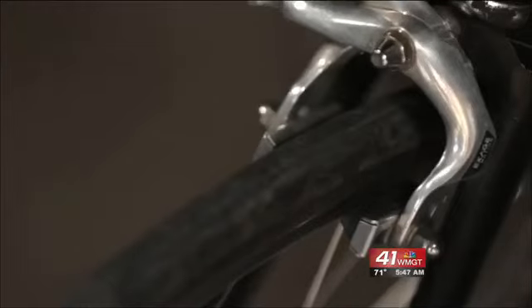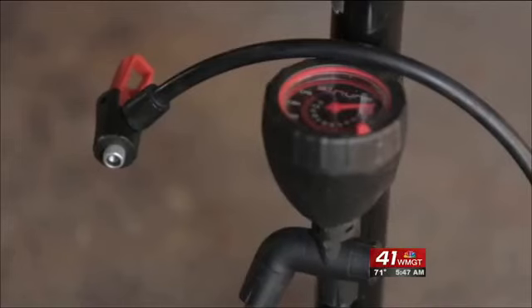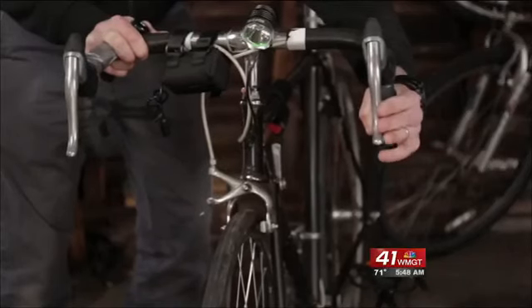Before each ride, do a quick check of your bike's key components. Check your air pressure, check your brakes, and check your chain to make sure it's on — to make sure everything is functional and in proper working order.